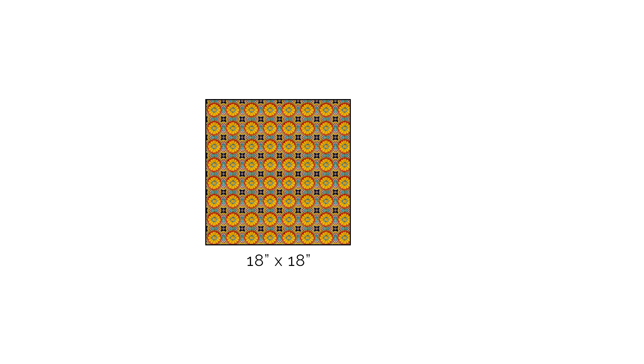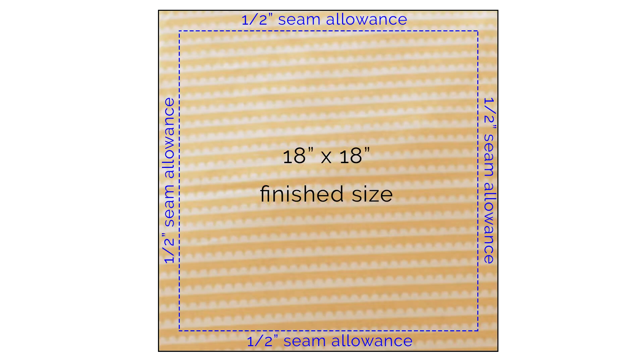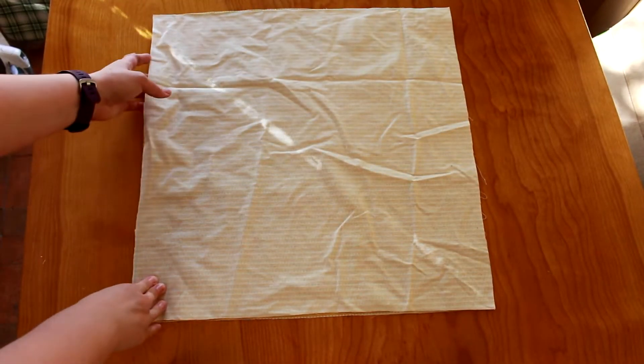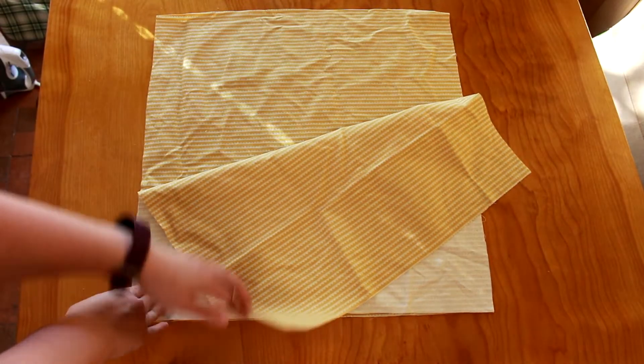Since I want the finished pillow to be 18 inches by 18 inches, I will add a half inch seam allowance to each side, which means the raw measurements for my pillow will be 19 inches by 19 inches. So here are my two 19-inch squares of fabric, and you can see I've done no ironing whatsoever. I've laid one square on top of the other, right sides together.